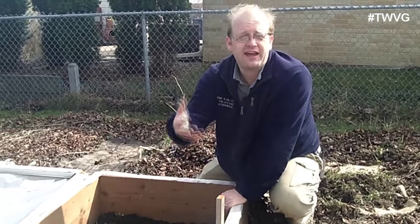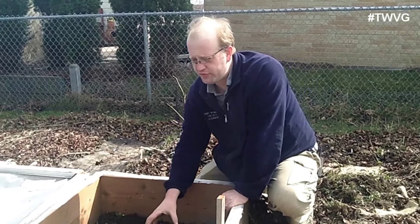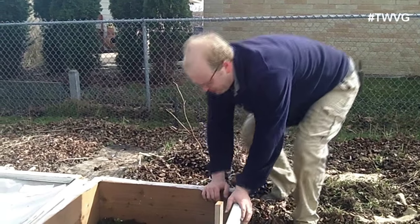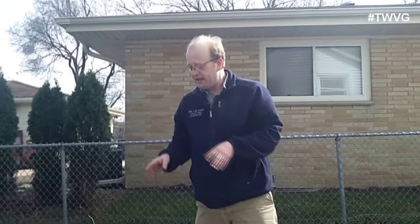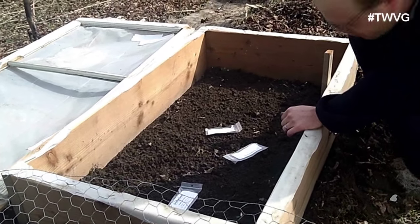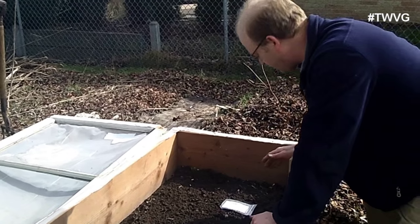For the tech-minded, you can use a remote thermometer to compare outside versus internal cold frame temperatures — that's something fun to experiment with. You can also add leaves around the outside for more insulation. Spacing is the same as a traditional ground garden. Plant this in a location that won't interfere with your other garden plans 60 to 70 days from now. I'll go ahead and plant it now and then we'll come back and cover it all up.